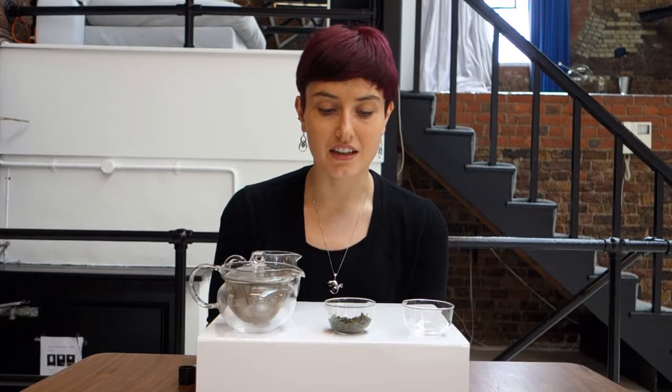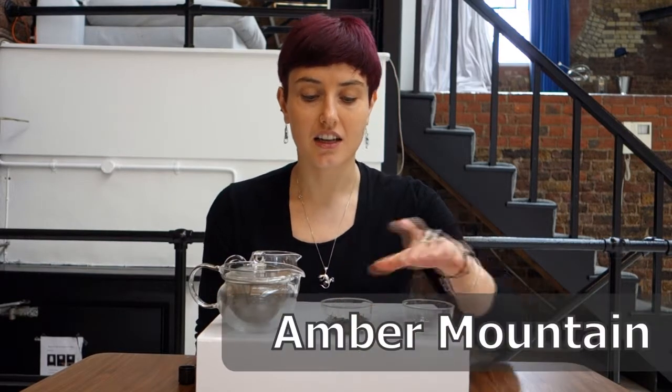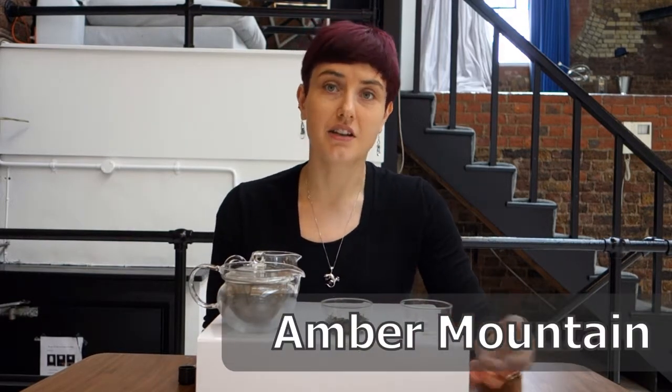But I've been lucky to source some recently from Mayleaf in Camden. And so this one is the Amber Mountain yellow tea from Camden.